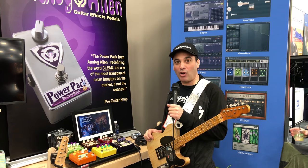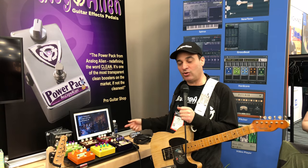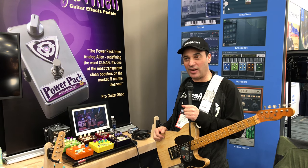Hi, I'm Jack Napoli with Analog Alien Guitar Pedals. This is NAMM 2018. I'm going to introduce you to some of my pedals here that I built with my brother Joe.